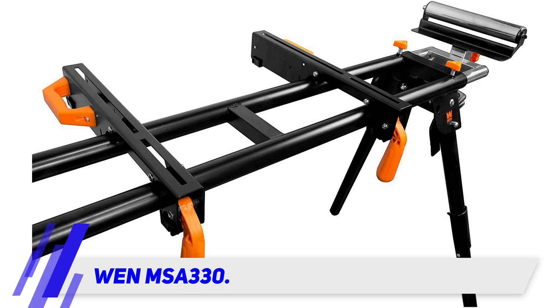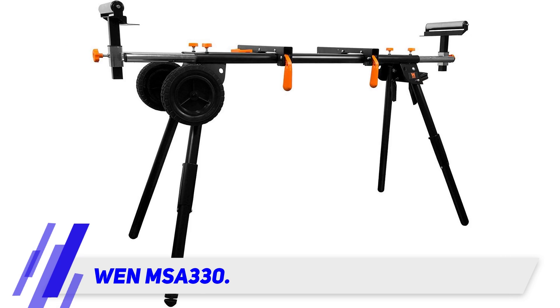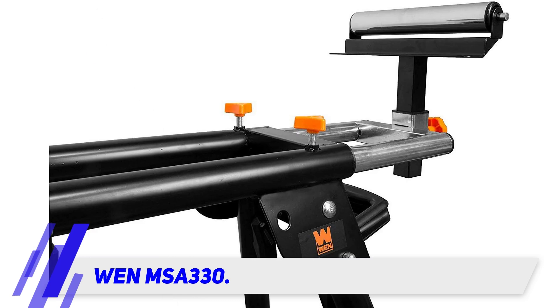When fully assembled, it elevates your mitre saw up to 33 inches off the ground, providing a suitable height to allow you to work efficiently with your mitre saw. It comes equipped with extendable support arms.